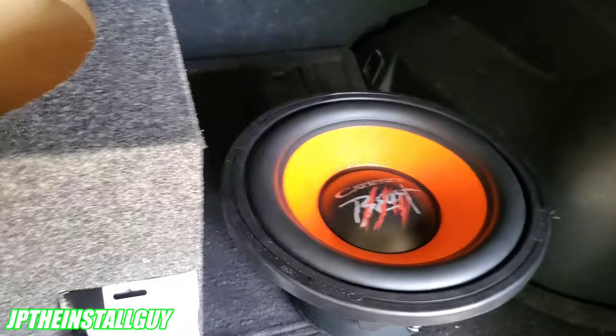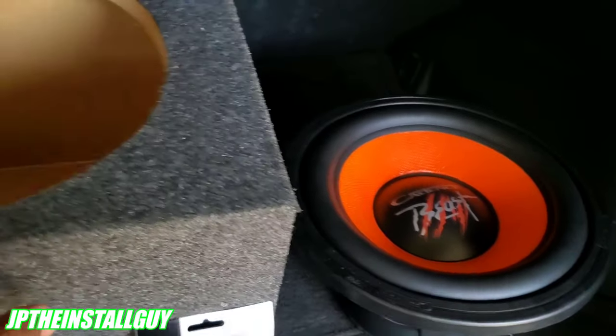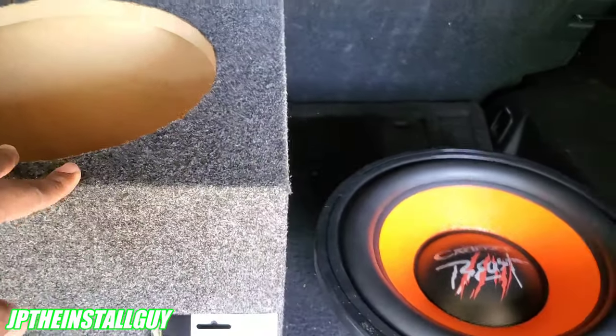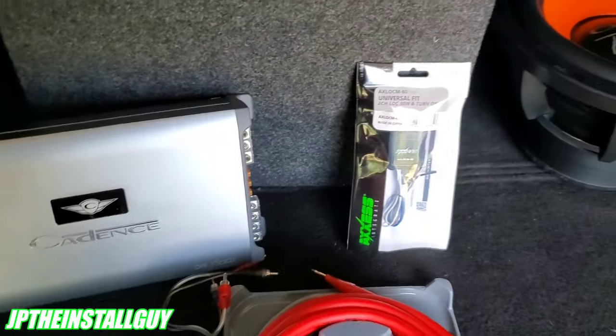This sub sounds best in a sealed enclosure at about one and a quarter cubes max, and that's exactly what we have here — a sealed box at about 1.2 cubes, so that should be pretty good.